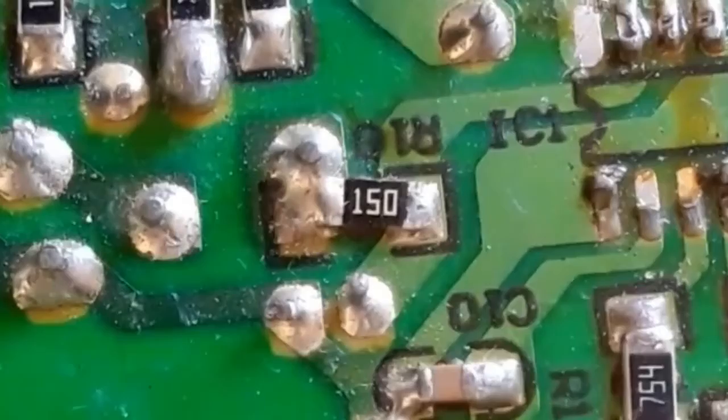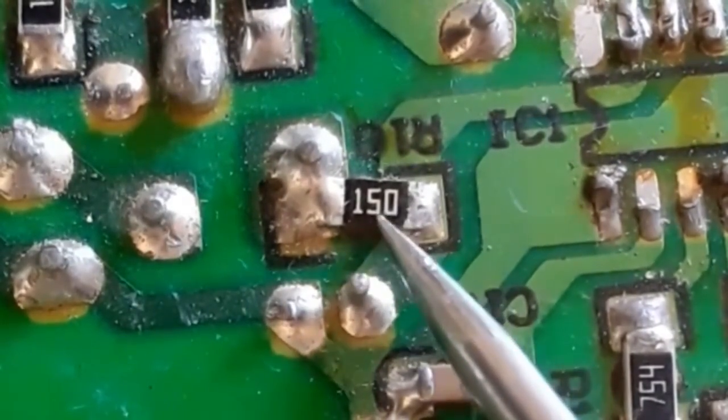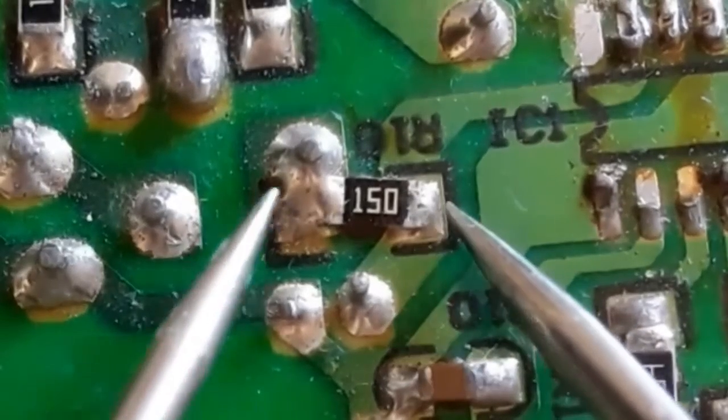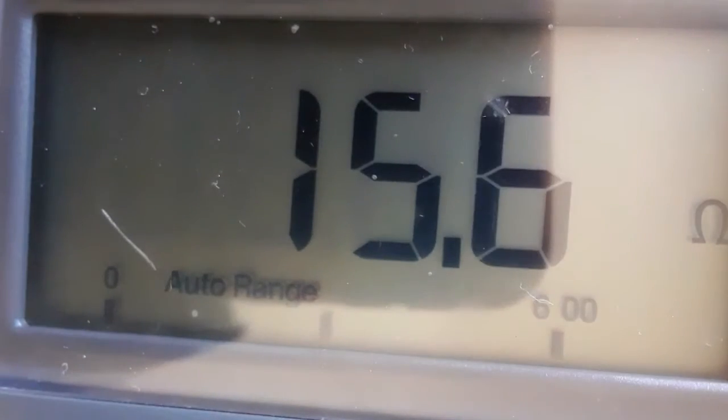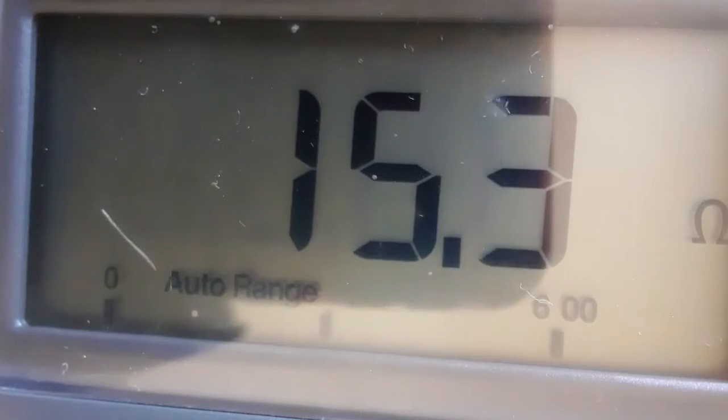Let's check this resistor. As you can see, we have code 150, which means 15 ohms. We should get 15 ohms. As you can see, we have 15.5 — this is correct, so this is a good resistor.